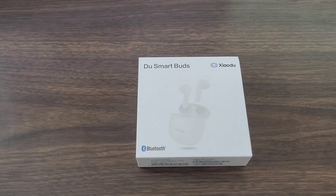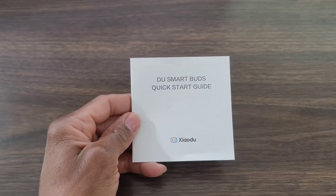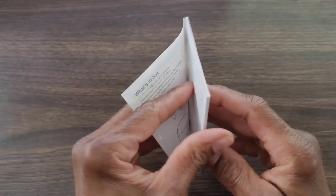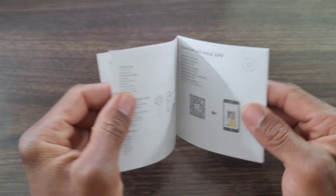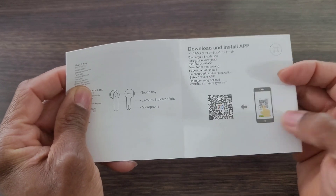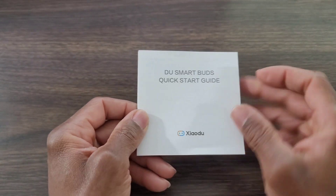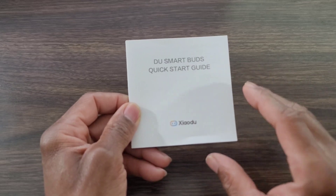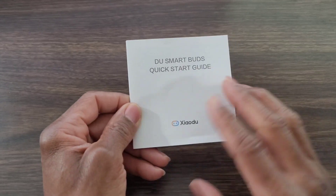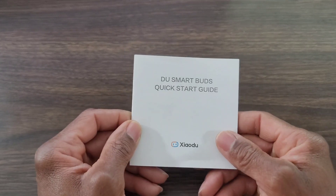Let's take a look at what comes in the box. First, you get a set of instructions. Number two, you do get a quick start guide — don't throw this away because you're going to need it. This tells you all about the unit, how it works, how it functions, and you have a QR code to download the app so you can set up your earbuds. You do not need the app, but I suggest you download it because it's going to help you set it up.